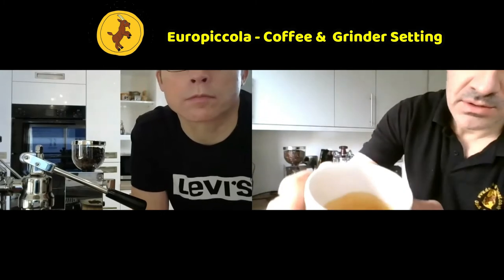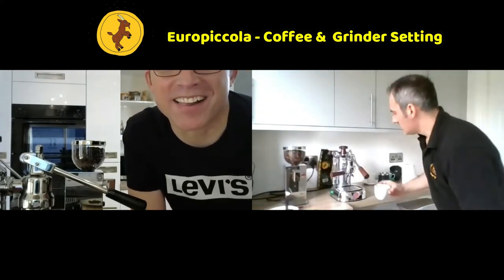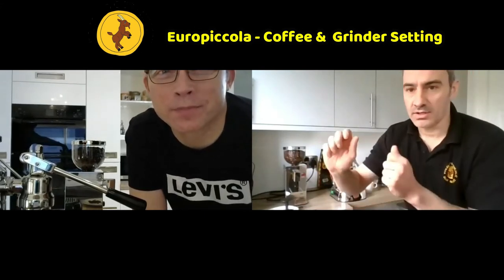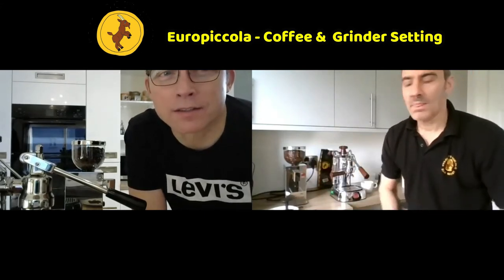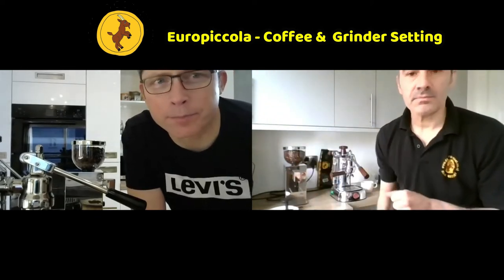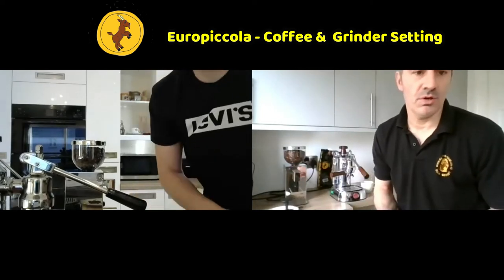That creates a really nice crema. I'll bring it over so you can see - beautiful. If anything, I'd suggest my grind is a little bit coarse this morning, so I'd go just a touch finer - clockwise on that dial. But first things first, let's see if we can make a coffee with your machine.